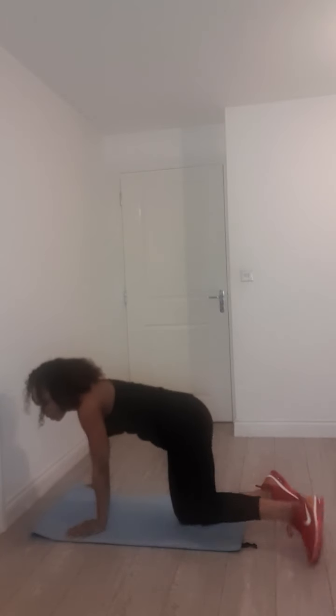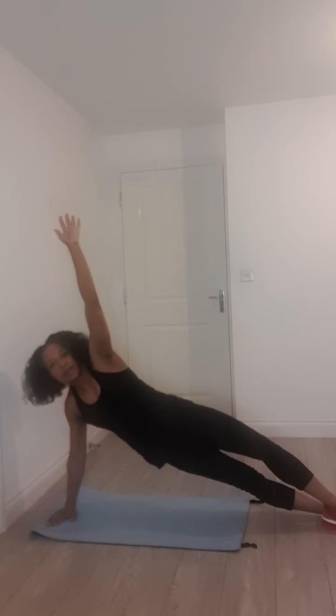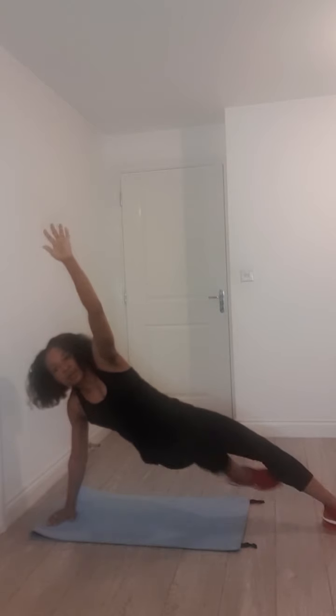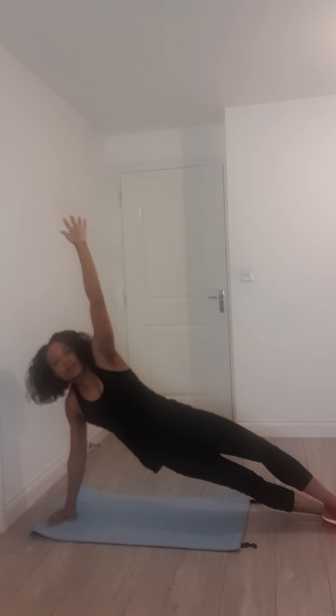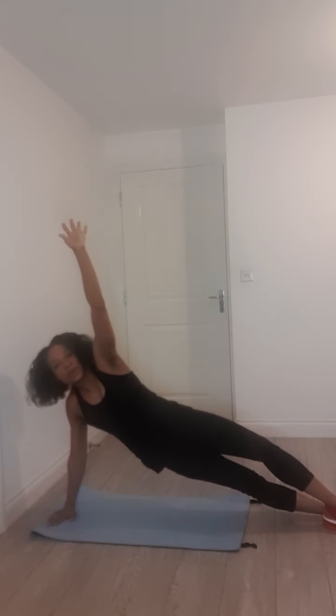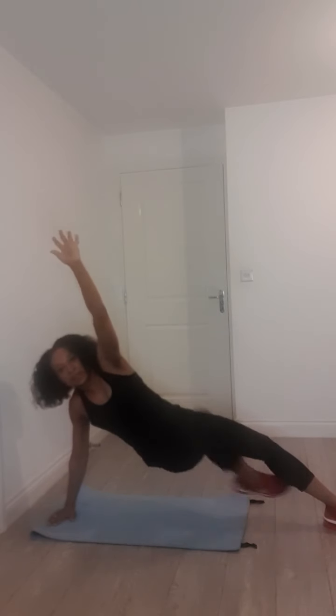Bring the bottom leg up and in, out and back, up and in, out and back. Really twist that knee up towards the sky. Modifiers — have a look at Maddie back there. She's taking the knee up and then dropping the leg down. I want you to feel that burn not only in your obliques but in your inner thighs. Why not do a little bonus work in? Last one — up and back. Beautiful.